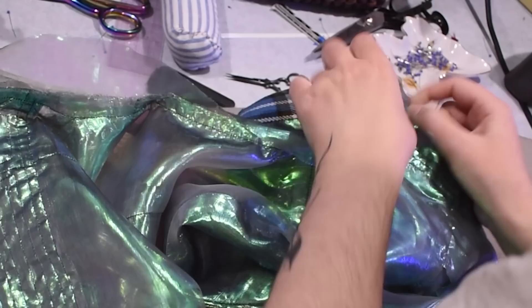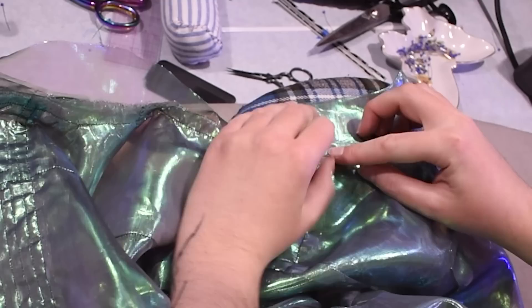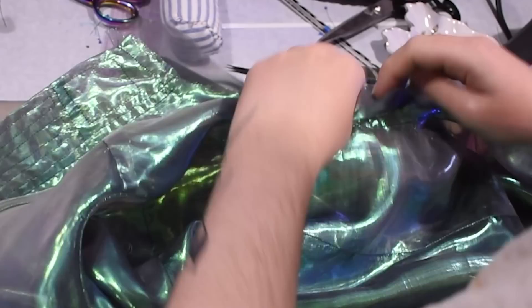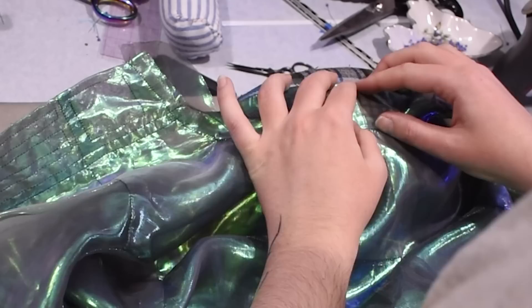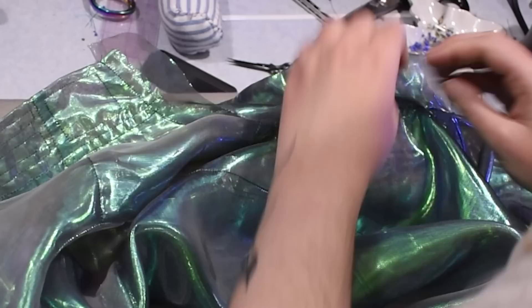Now I'm pressing all the seam allowance up into the collar, then folding the collar underneath — folding the seam allowance of the unsewn side of the collar up so all the seam allowance is sandwiched in between the layers, up into the collar. This is going to be a curvy seam. At least you got an idea of what this pattern actually looks like in the muslin at the start of this video.